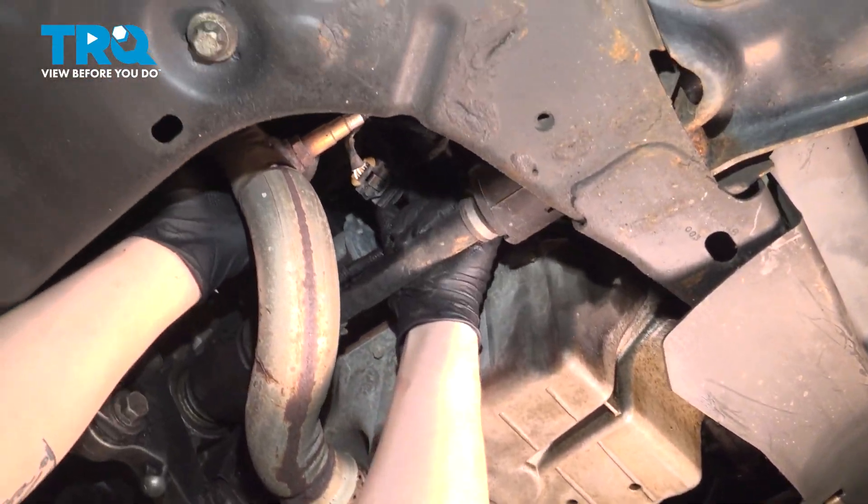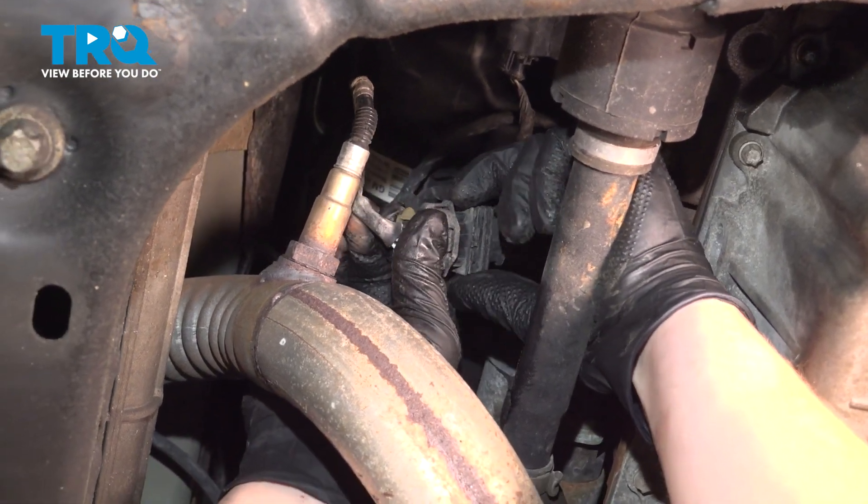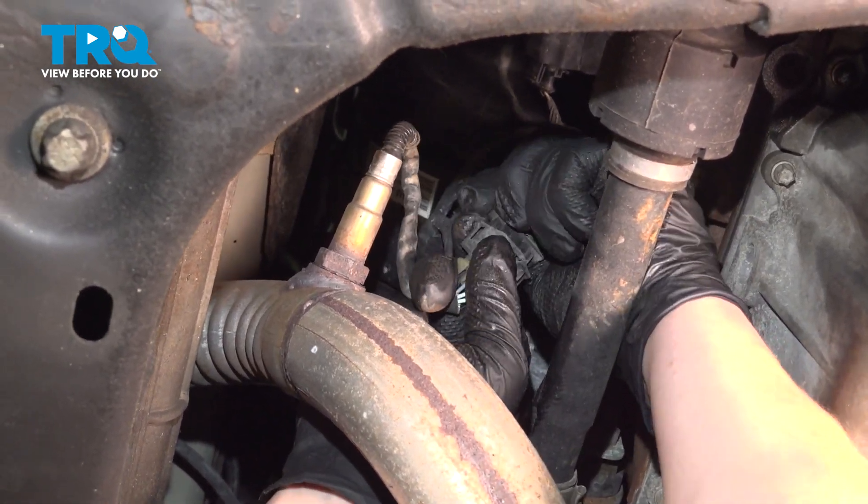Looking behind the oil pan on the back of the engine, we're going to find the connector for the O2 sensor, press on the tab, and remove the connector.